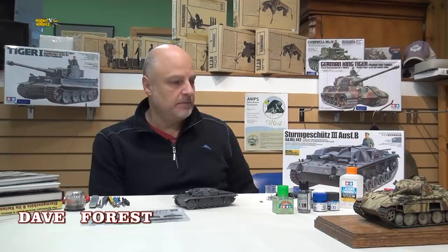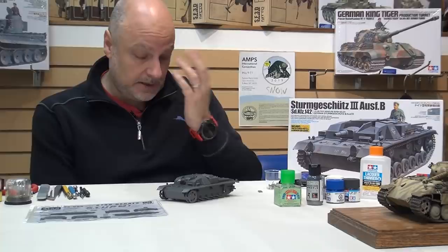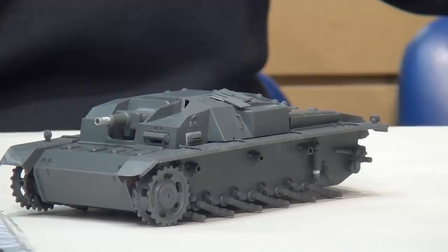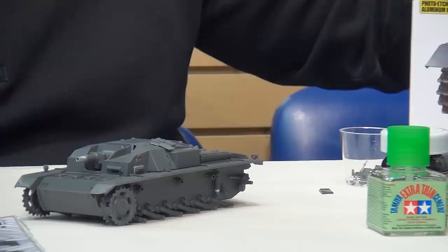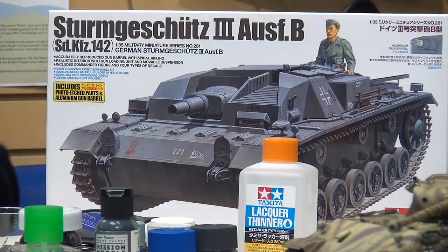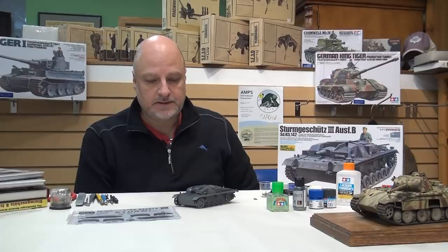Welcome back everybody. For my next project, as I advertised before, we're going to be working on the StuG B - this is the Tamiya kit, and this is the progress I've made so far. With the Tamiya kit, this is largely shake and bake. This is one of their older models - what they did is they added some parts to their Panzer III chassis. They also offered the option to create a working suspension, but I didn't elect to do that for this kit. We'll get into some construction details and modifications in a minute.